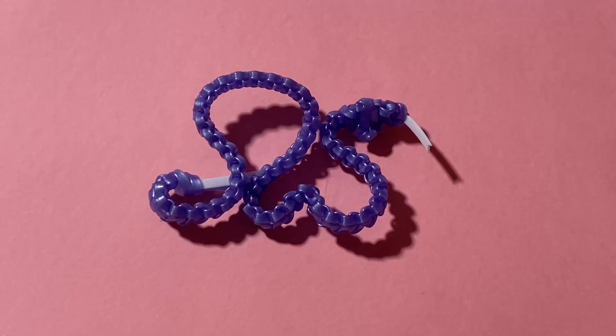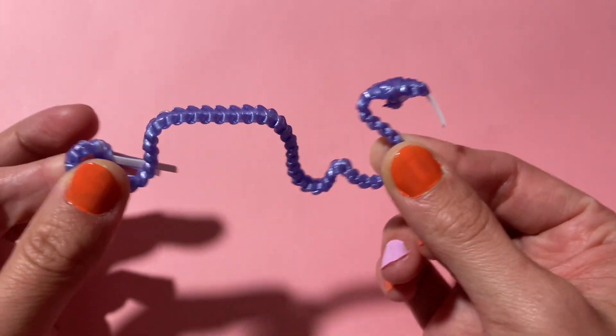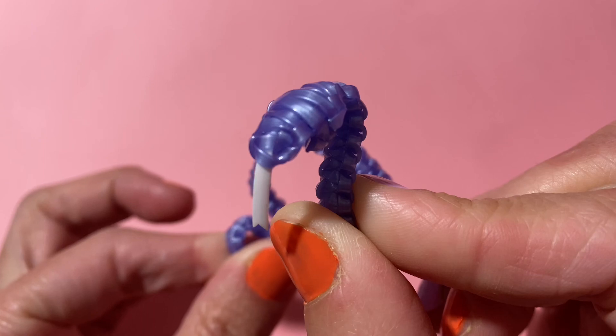Hi fellow flowers, Violet here and welcome back to another episode of Let's Get Weavey. In today's episode we're going to be talking about the Cobra Stitch, which is pretty cool because it's our first animal that we're making with plastic lacing. And it's a relatively simple stitch with a variation.